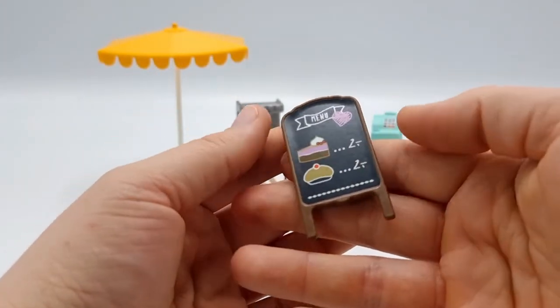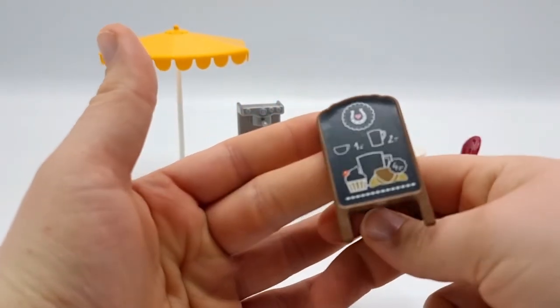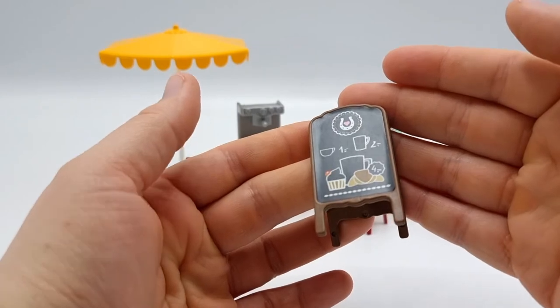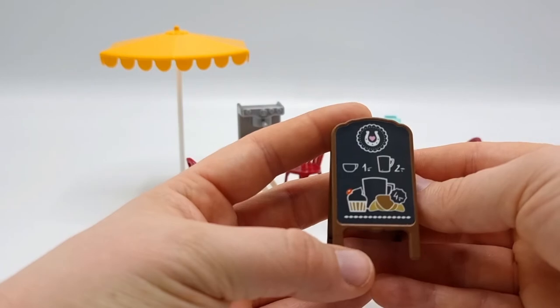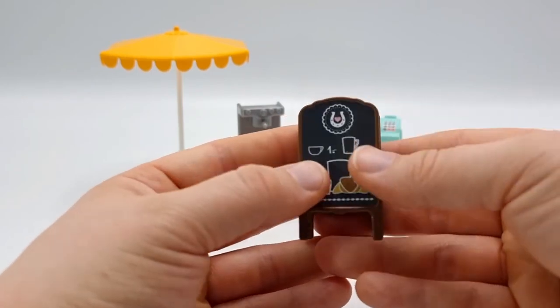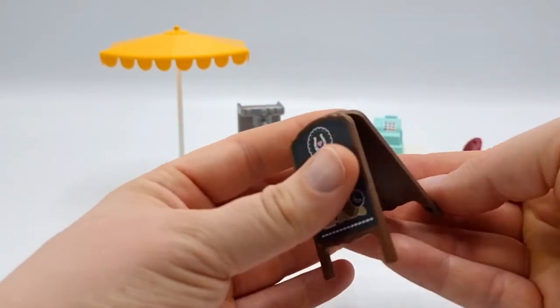We also got this sign which tells us the menu and the prices. It was stickers of course, so I had to put them on myself, and I think it turned out decent. You can fold this up for easy storage.